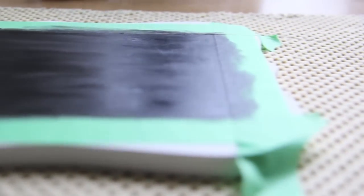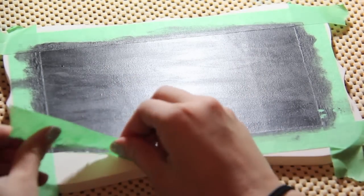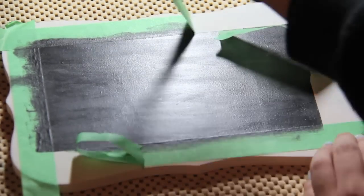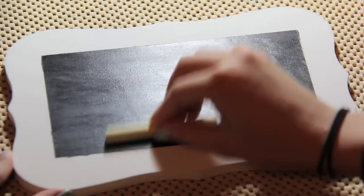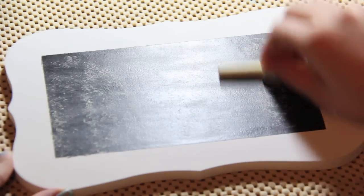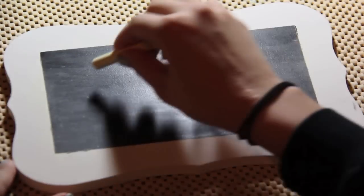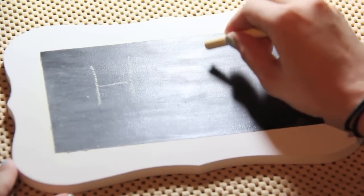Yeah, three days. Now that the paint has dried for three days, take off the painter's tape. As you can see, even with something as simple as taking off tape, I struggled with it. After you take off the tape — hopefully you did a better job than I did — take your chalk and just rub the painted area with it. This is going to help you erase your chalk off easier when you write on it. And now you are all done with your chalkboard wall art, and you can feel free to write whatever you want on it.